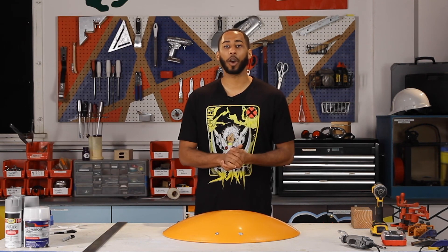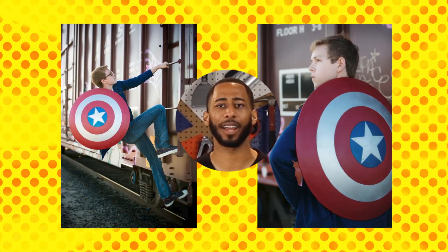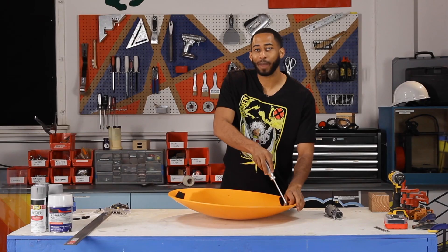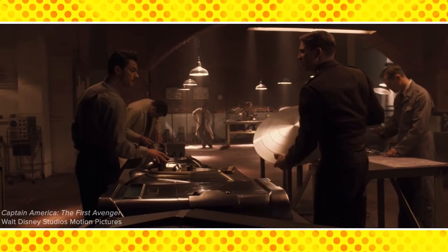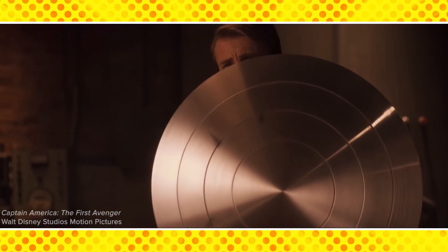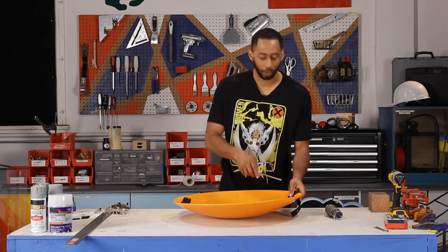There are so many different ways and instructions online to make a Captain America shield, but I'm actually using the Transformation instructions — if this guy can do it on the internet, so can I. This shield is made out of PVC pipe, and most comic fans know the Captain America shield is made out of vibranium from Wakanda, so it's a bit more sturdy. But we're going to make this Captain America approved.